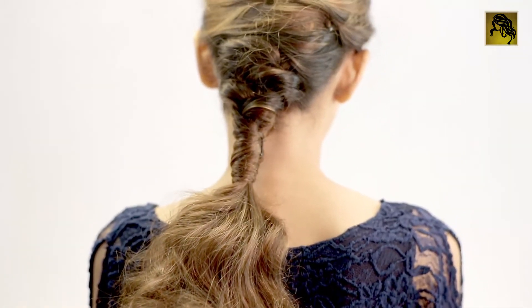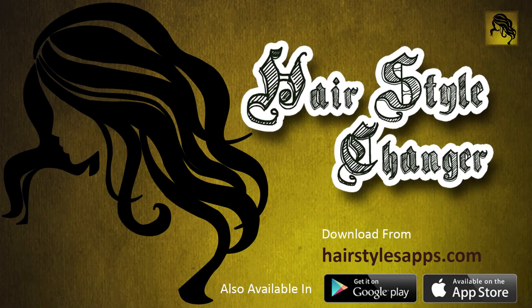And you are ready with the easy bridal tie braid. We look forward to your suggestions in the comment section below. Keep watching, liking, sharing and subscribing to our videos.